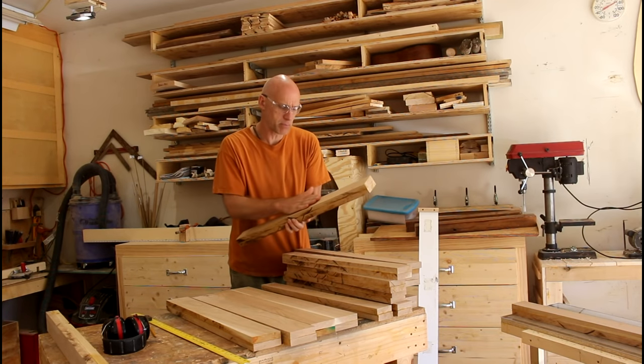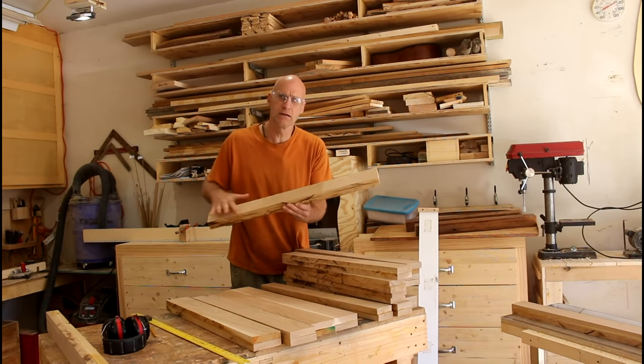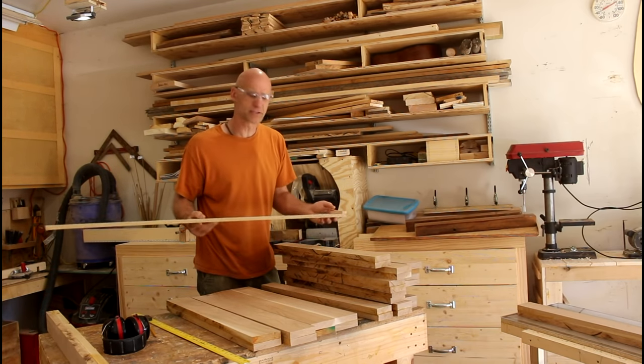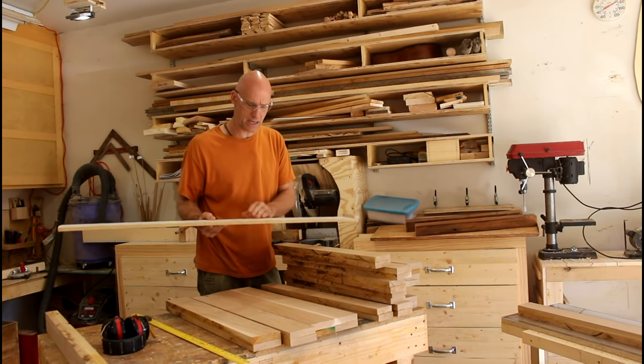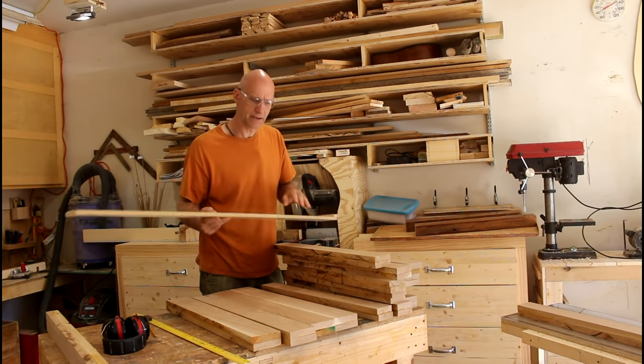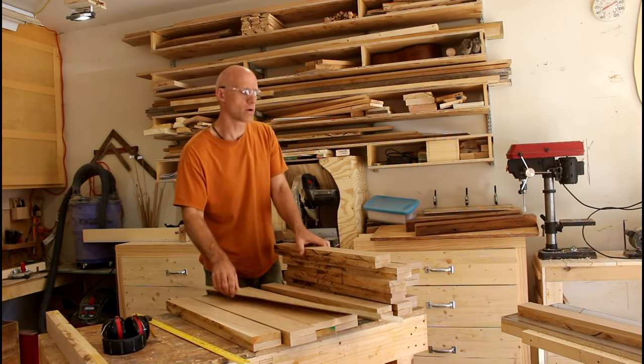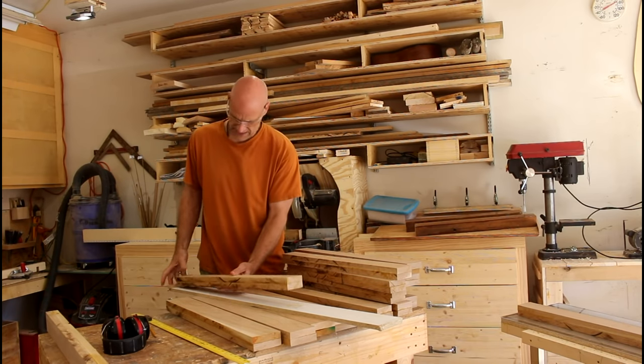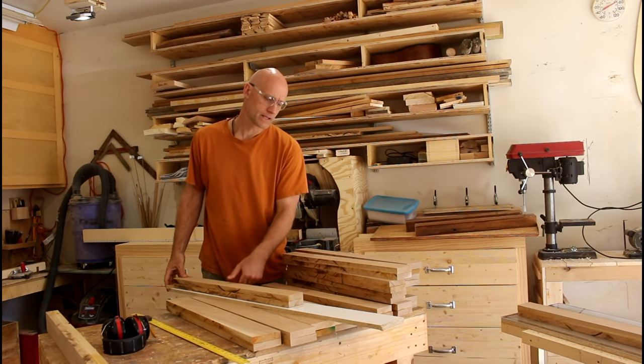I was able to use the planer to get two parallel flat sides on here. There are many videos out there about how to build a planer sled and that works really well for getting two sides completely flat.